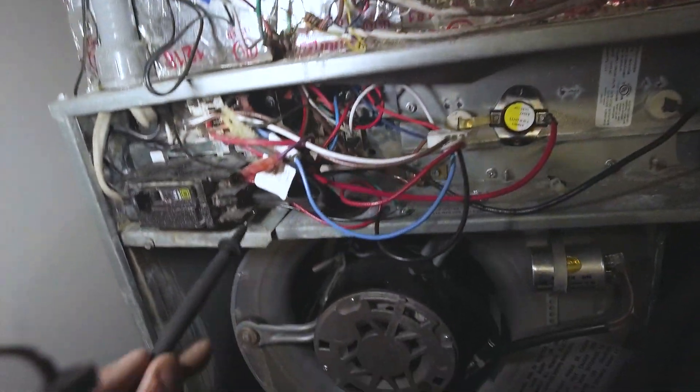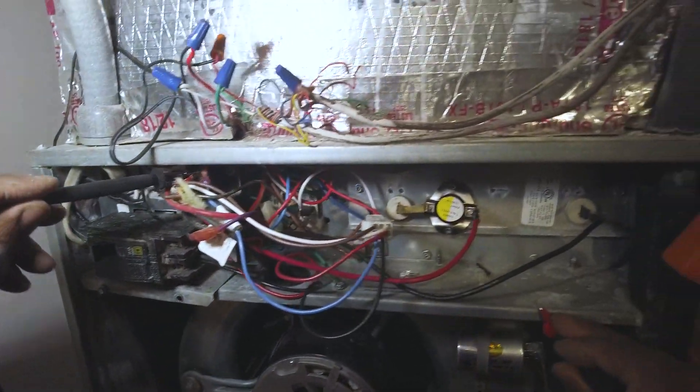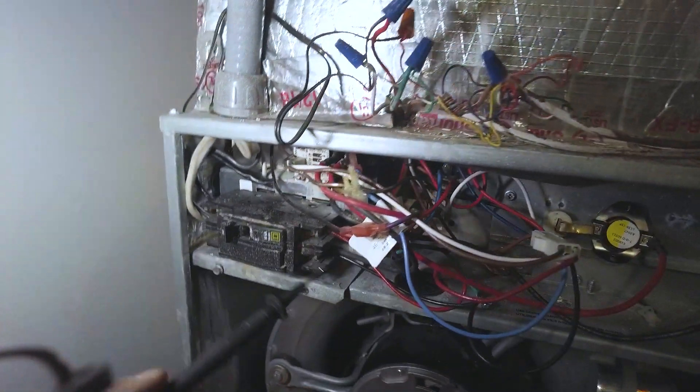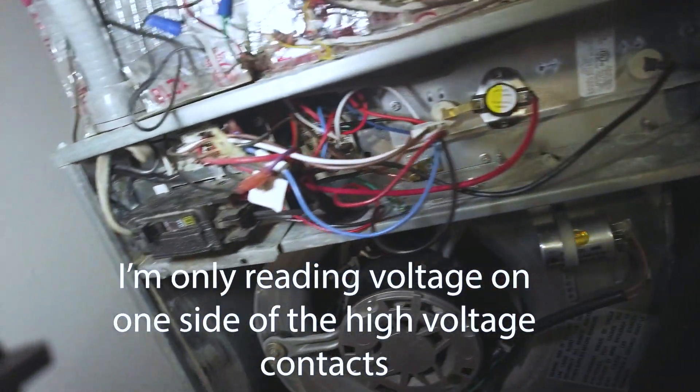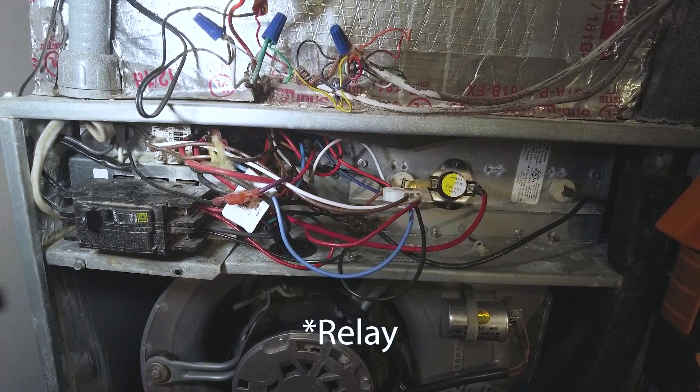Let's check this contactor. We're coming out of the contactor into this relay. Let's see what we're getting out of there — 122 volts on one side. Check the other side — nothing. Not getting any voltage out of one side of the contactor. I'm thinking it's this relay.